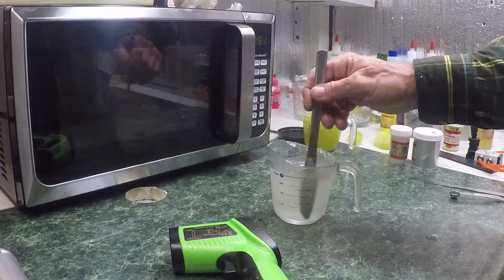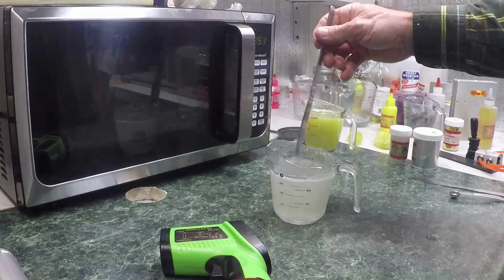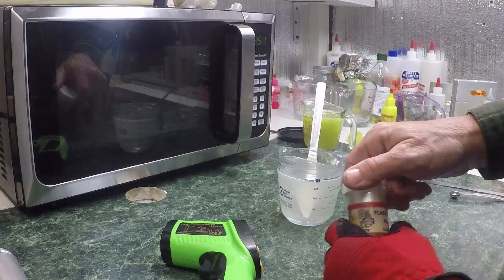I probably only needed about 10 seconds — this is 900 watt and it's raining hard now. The 900 watt versus my old 700 watt is a huge difference in timing. It's a lot faster, which I love. I just have to get used to it.